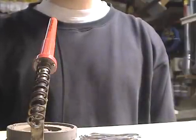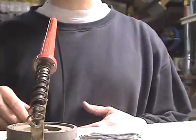Soldering is not very hard. This video will cover the basic soldering techniques for electronic and electrical wiring.